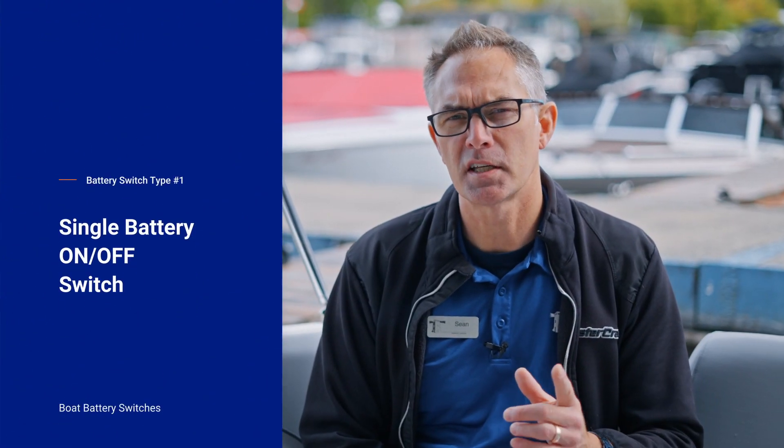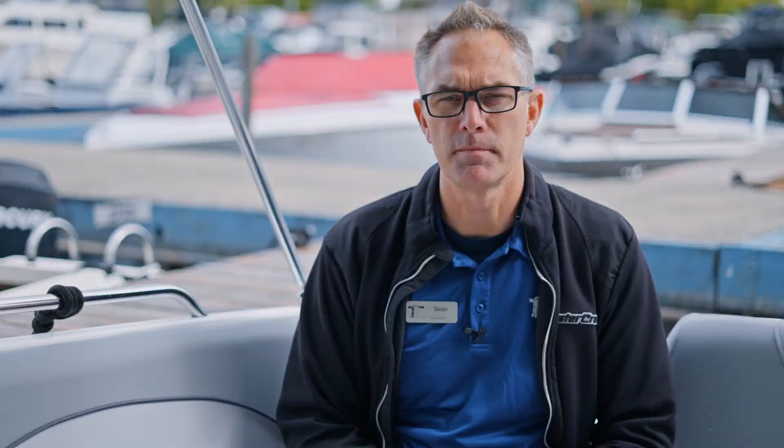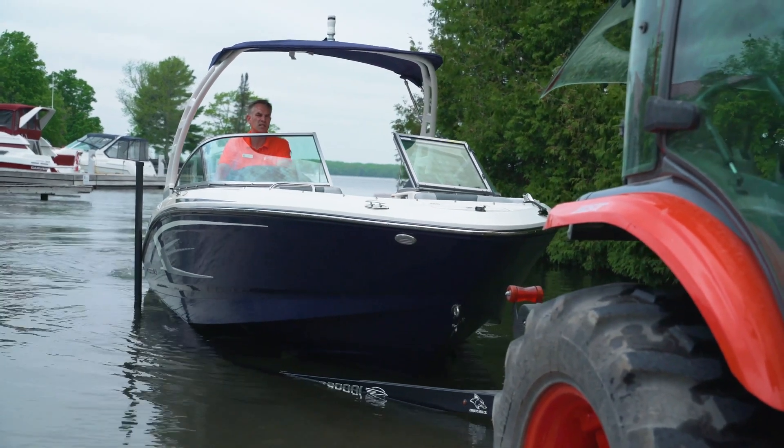We're going to start with a very basic battery switch, which is just on and off. The basic battery switch is for a single battery system — whether it's in a bowrider, runabout, deck boat, pontoon, or tow boat. It's a single battery that runs everything: your lights, electronics, and engine. The best way to manage it is simply to turn it on when you go to use the boat and turn it off when you're done, whether you're putting it on a trailer or leaving it tied to the dock.